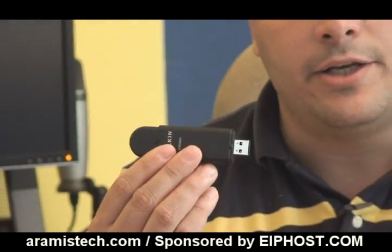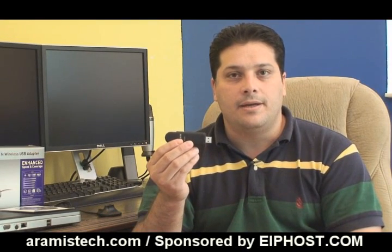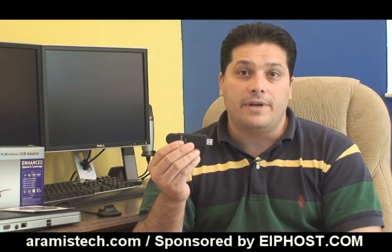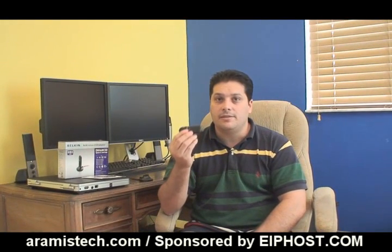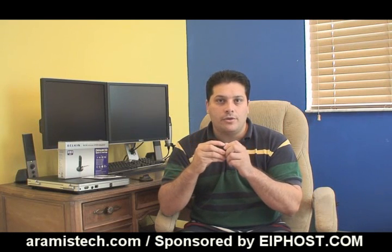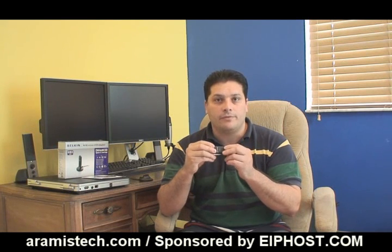It is a wireless N connection. I am getting transfer rates with this card of about 135 megabits, and I have seen people on the internet get even higher speeds — 180, even 200. So this is definitely a great card to have. Bundled together with a wireless N router, it gives you that perfect transfer rate.